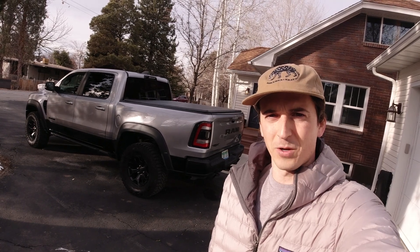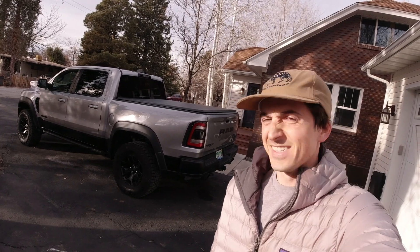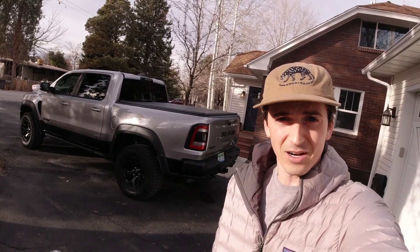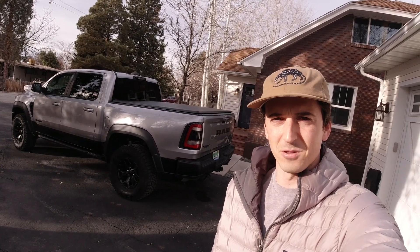Hi everyone, standing here with a 2021 Ram 1500 TRX. This is a truck for pure psychopaths, but either way, it is a truck, which means it's time to put it through my mountain bike tailgate pad load-up test.